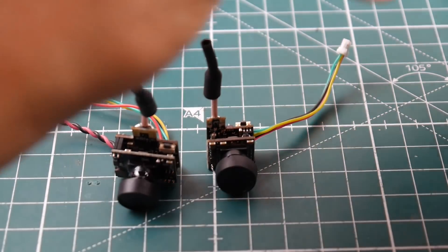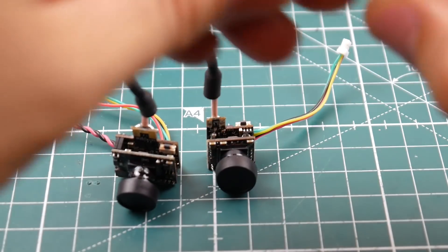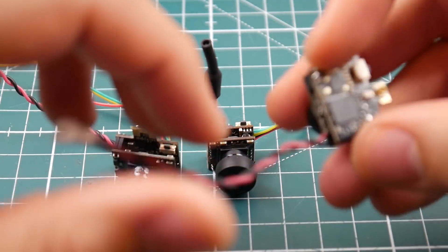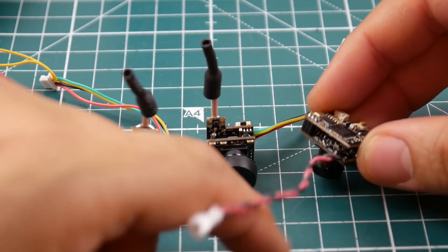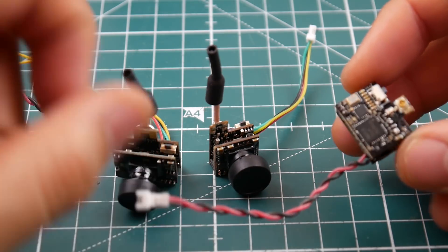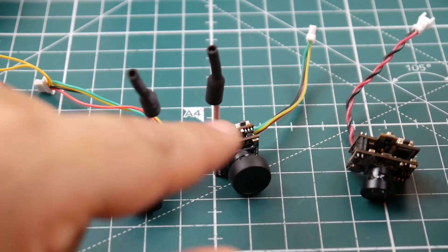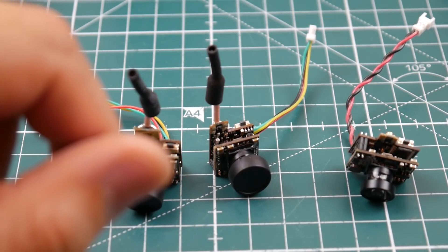Last but not least, we have the basic one. It comes with an IPEX port and they do provide that antenna for you. This one doesn't have any video in or video out, but you can hijack the signal from the board directly — it's a little annoying but totally possible. It's actually a little bit bigger than the video in/video out model.